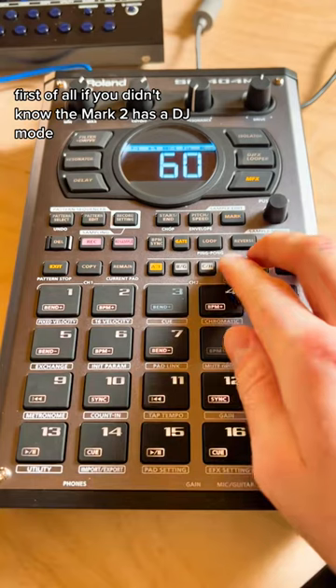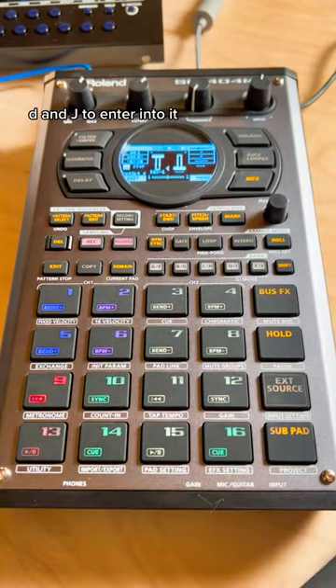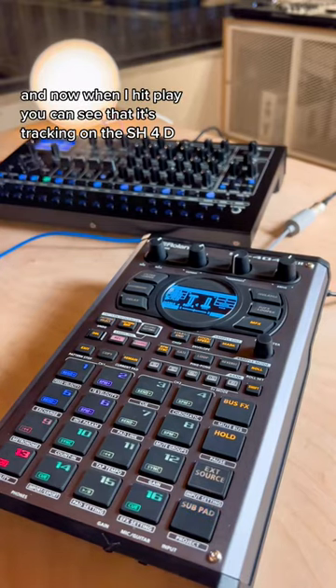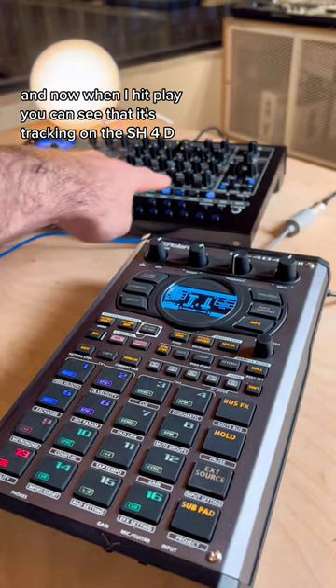First of all, if you didn't know the Mark II has a DJ mode — D and J — to enter into it, there it is. Plug in to MIDI out, and now when I hit play, you can see that it's tracking on the SH-4D.